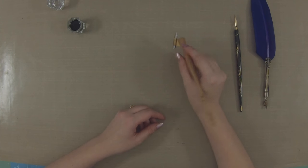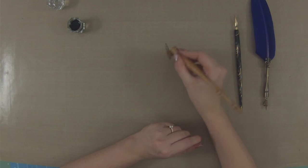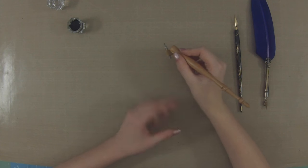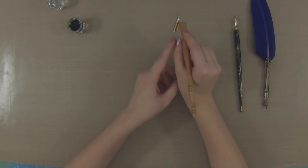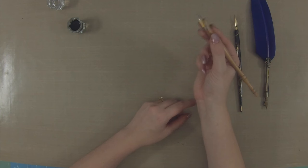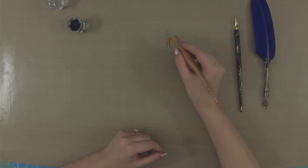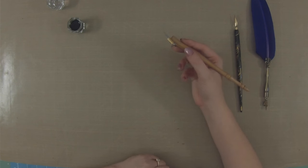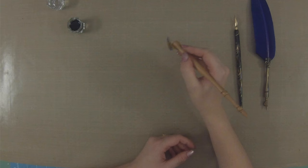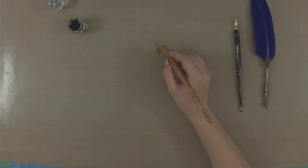Now that the nib is prepped and ready to go, you can start writing. One of the best ways to hold an oblique nib holder is what they call a tripod grip. You want a secure grip but not a death grip — if you're seeing white knuckles or your hand is cramping, you are not holding the pen the right way. A tripod grip means one finger on each side and one below, with two fingers free. This is the proper way to hold a fountain pen or an oblique or standard nib holder. Another important thing: you want to move with your wrist and arm, not your fingers — this helps prevent fatigue and makes better flourishes.